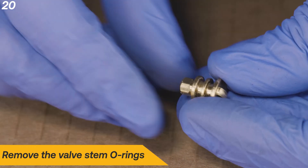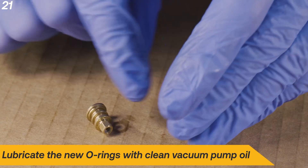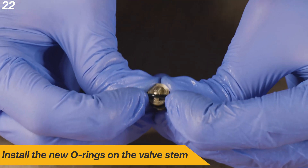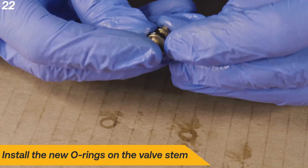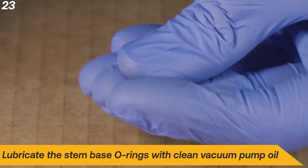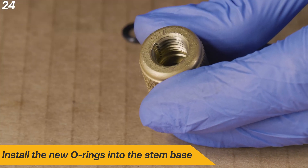Remove the valve stem O-rings. Lubricate the new O-rings with clean vacuum pump oil and install the new O-rings on the valve stem. Remove the stem O-ring from the stem, then lubricate the stem base O-rings with clean vacuum pump oil and install the new O-rings into the stem base.